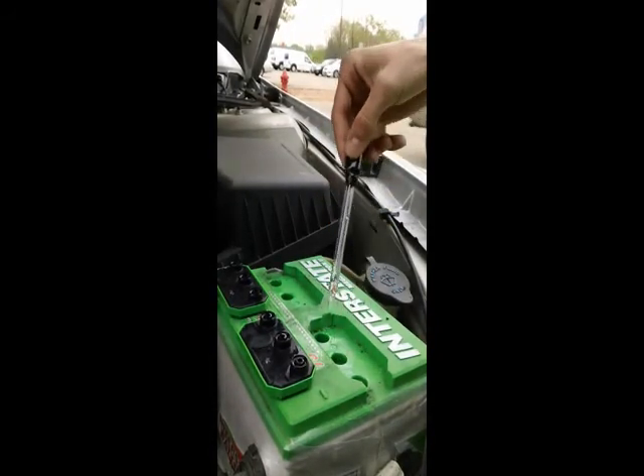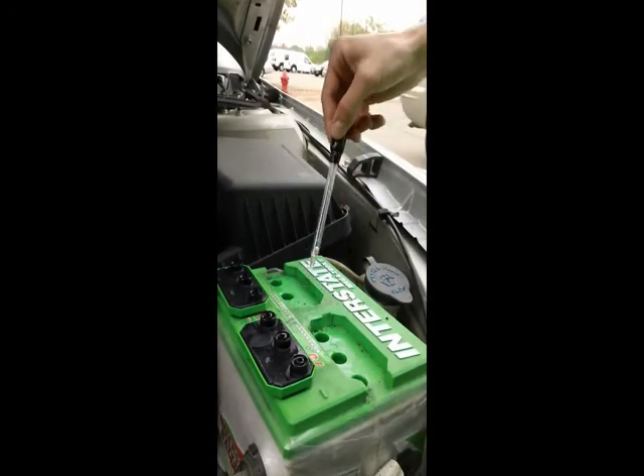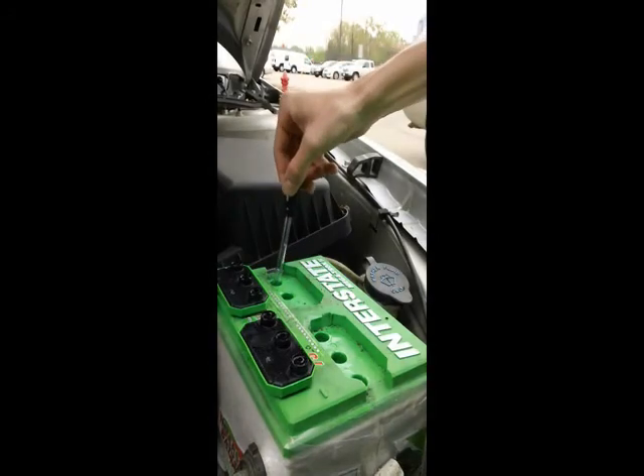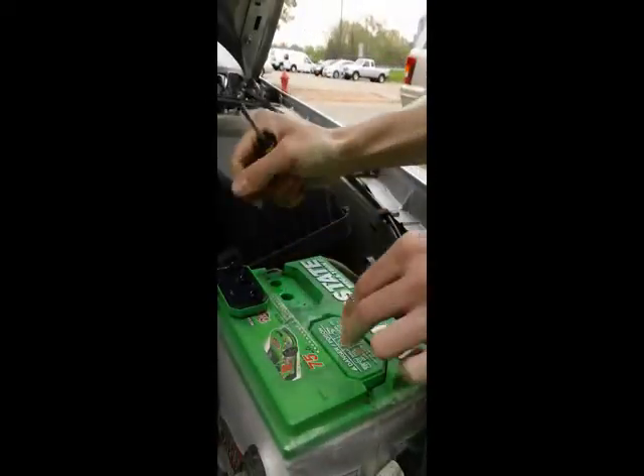Repeat this step on each cell until all the testing is complete. Finish by reapplying the caps and securing them tightly.